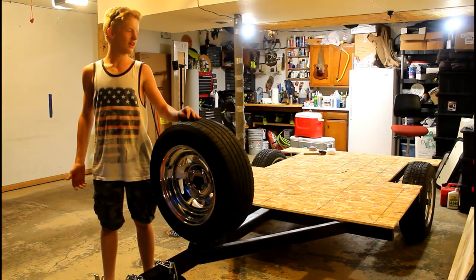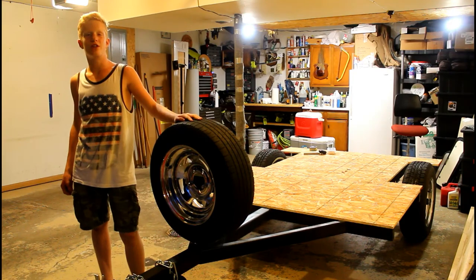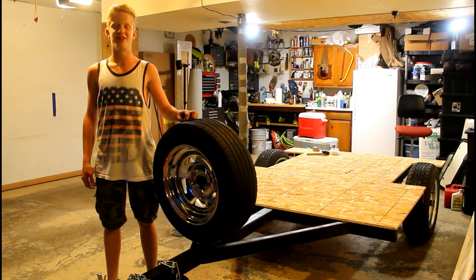That's all we did for today. Today all we did was screw down the base, and the next thing to do is to start framing the walls. Please turn on notifications and subscribe. Bye.